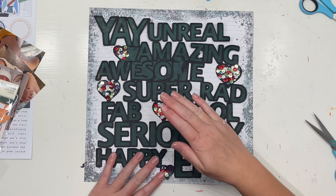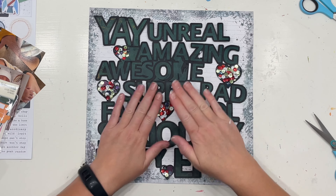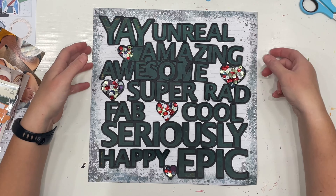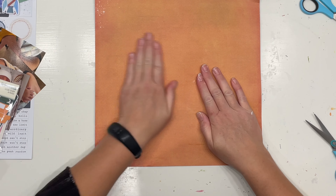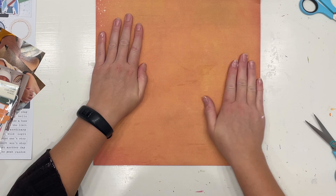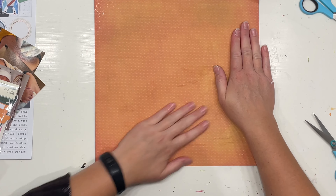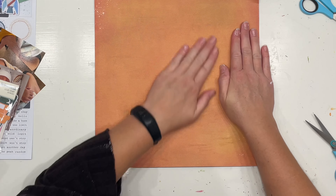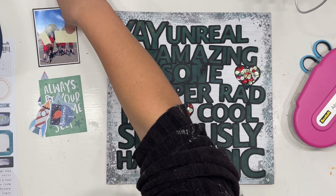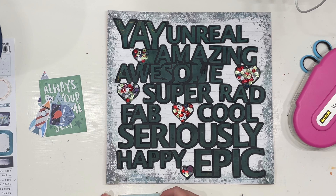So if you're keeping a lookout at that awkwardly cut part — the section of the word 'awesome' there underneath the word 'amazing' — that's going to be the placeholder for where I put my photo. As I think it's Inky Quill that says there are no mistakes in scrapbooking, just happy accidents, and you can always cover it with an embellishment. So that's what I'm aiming for today.